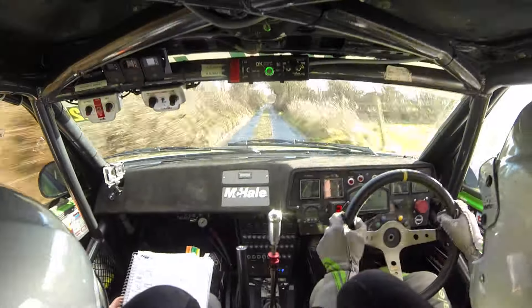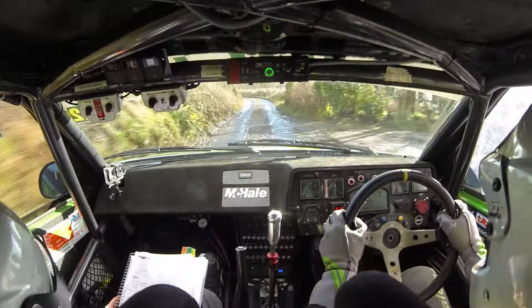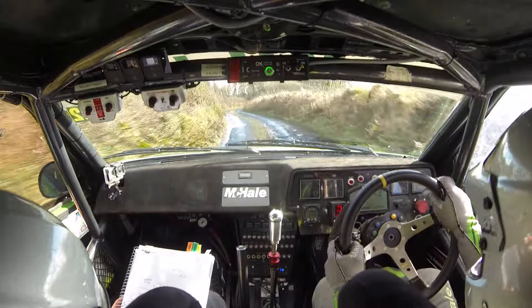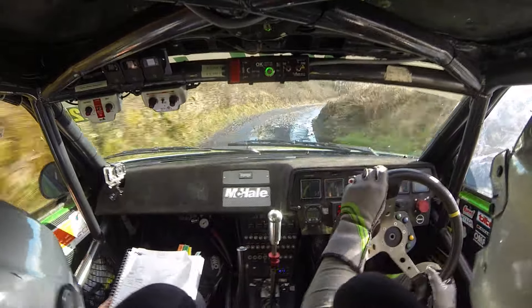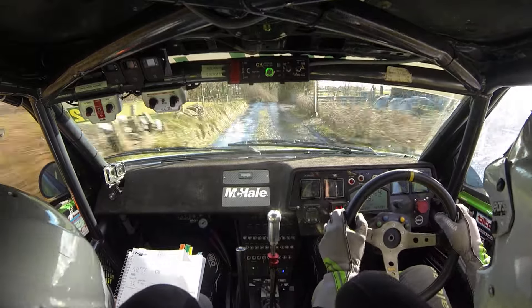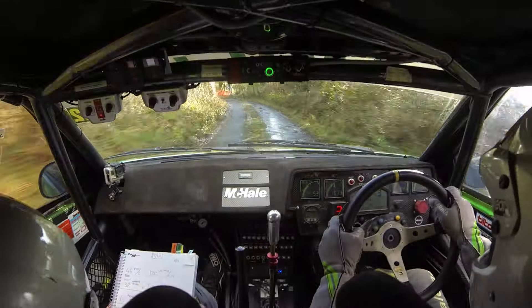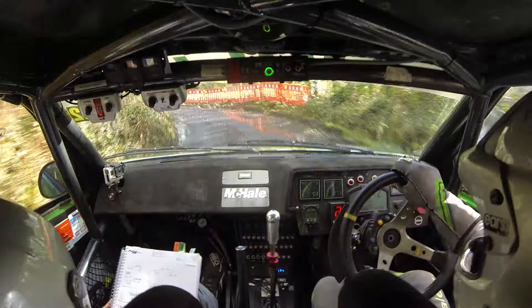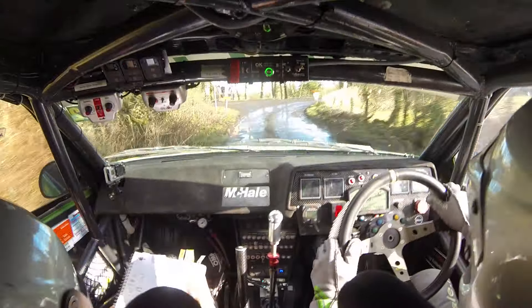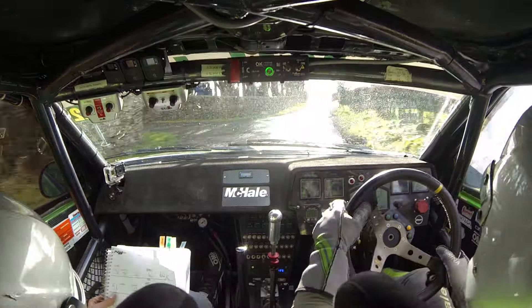4 left. 4 left. A very short 3 right. Don't put. 80, over water. Stop. 5 right, narrow, over crest. Only 80, very late. Square left. And square right, slippy. 60. Flat 5 left minus, in over crest. 60.